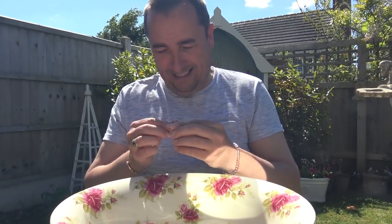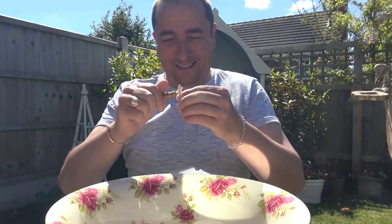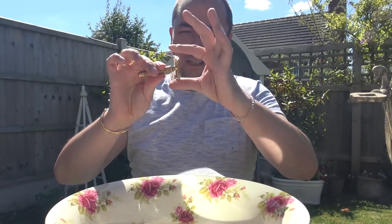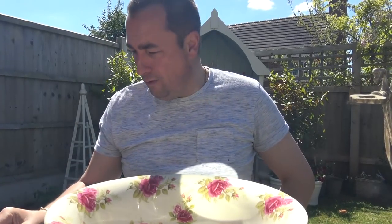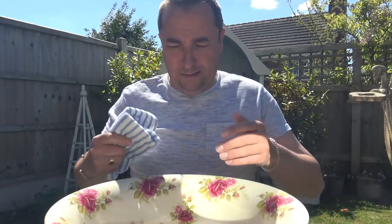It's nice to be out in the garden while the weather's nice. So we will wet the face. I could scoop up, but I'm going to use a flannel.